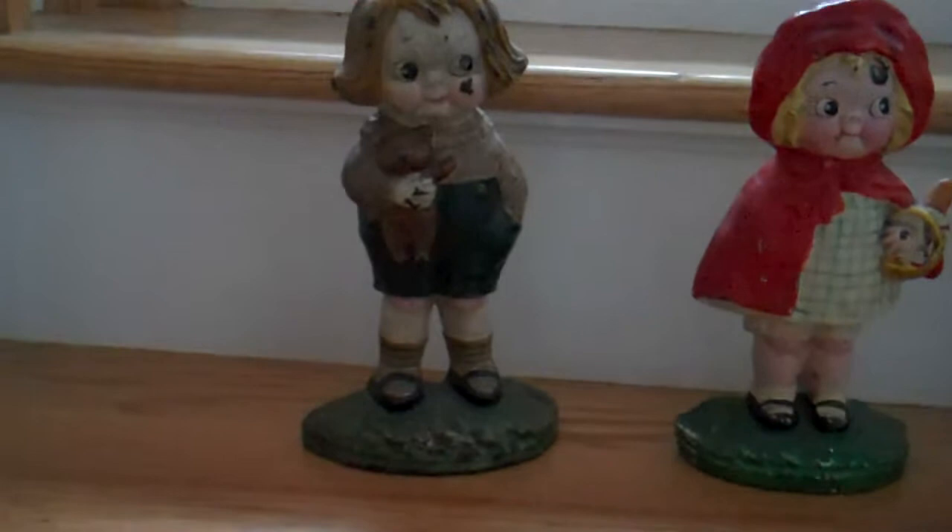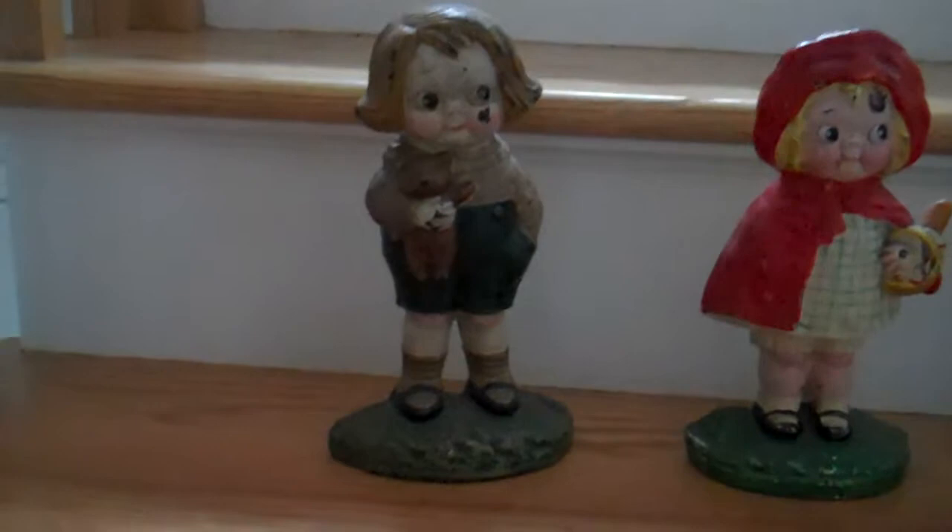The first one here is Barbie Blake, and it's a real sweet piece. It has a teddy bear in his hand. It's a Hubley, signed 46 on the back, and it is nine and a half inches high by five and a half inches wide.